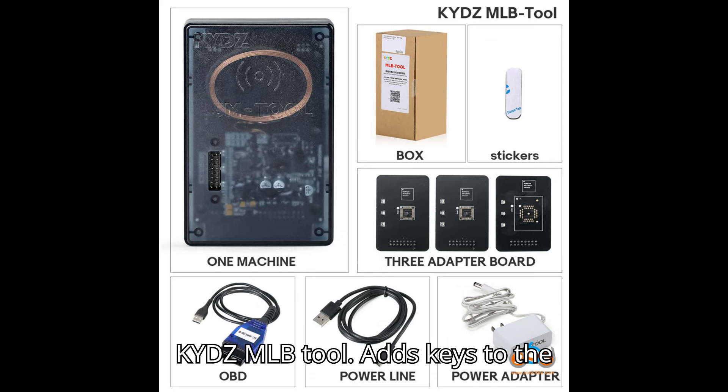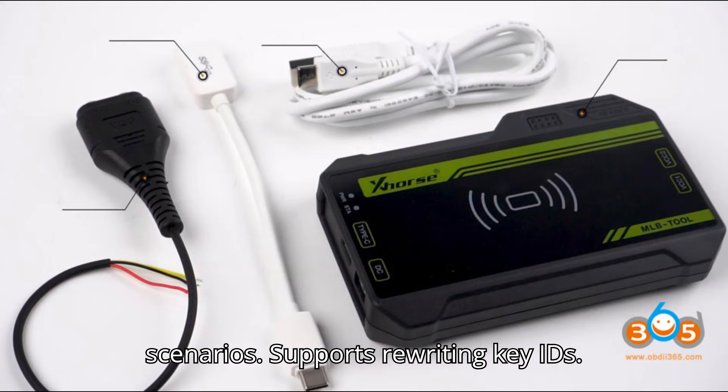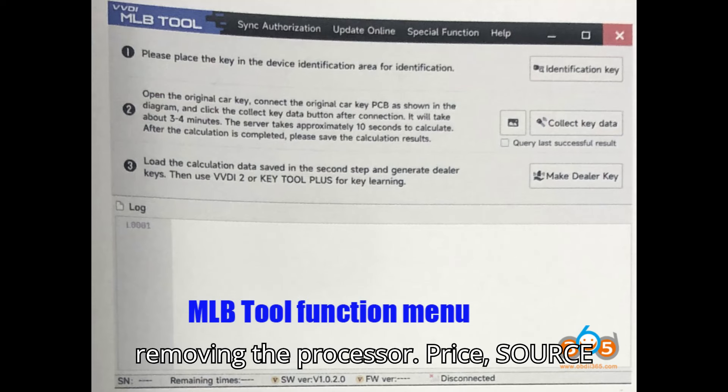KYDZ MLB tool: Adds keys to the same range of MLB platform vehicles. Also cannot handle all keys loss scenarios. Supports rewriting key IDs. Includes adapters that do not require removing the processor.